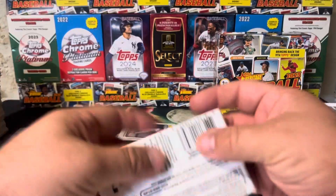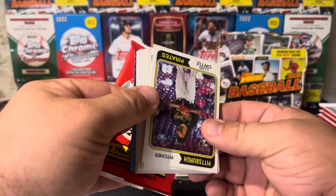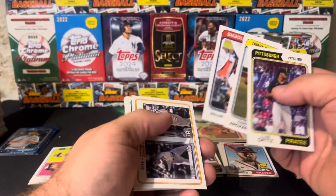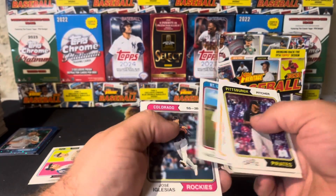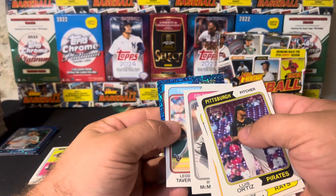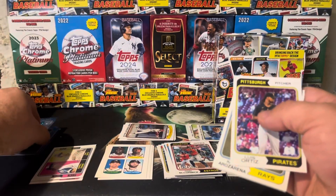This one definitely has a blue sparkle in it. There's a blue sparkle on the back — Ortiz, Rosarena, Miggie. New Age Performer Bobby — that's a good card. McMahon, Tavares, and for Toronto the catcher, Gabriel Moreno rookie.